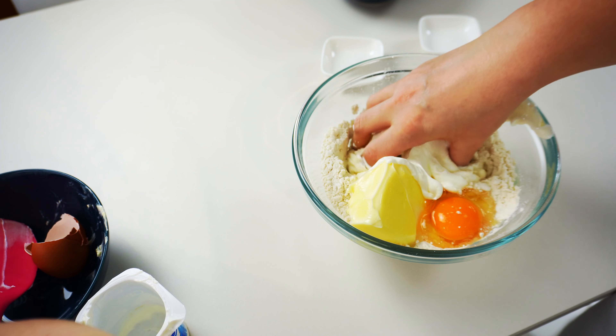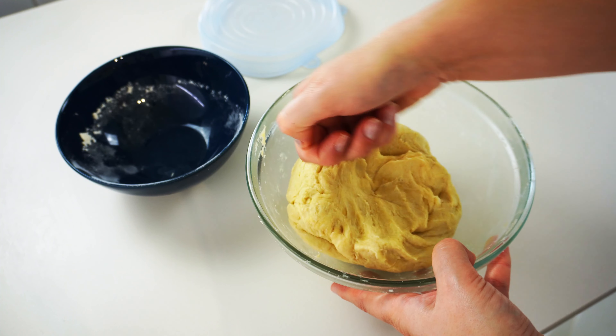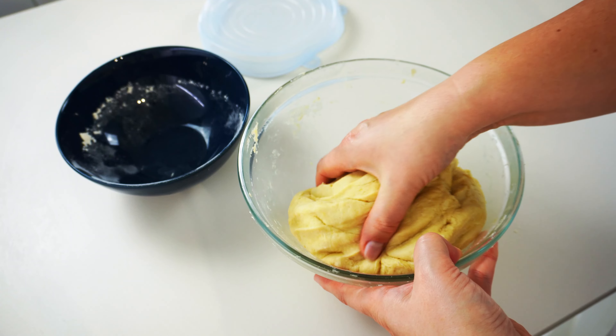Mix it all together till we have a soft dough ball which does not stick to hands. If the dough is too sticky, add a tablespoon of flour at a time, because we don't want to add too much flour.